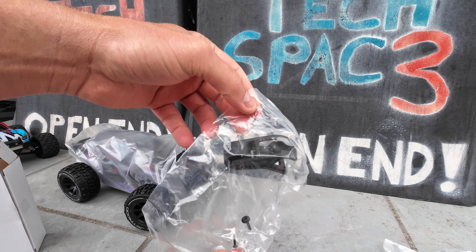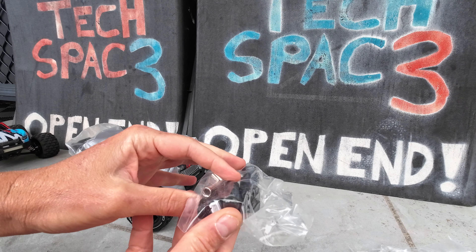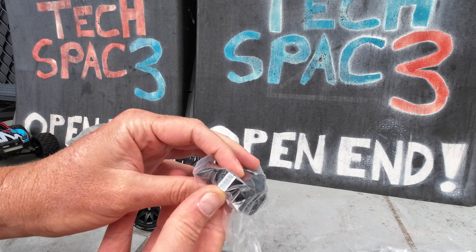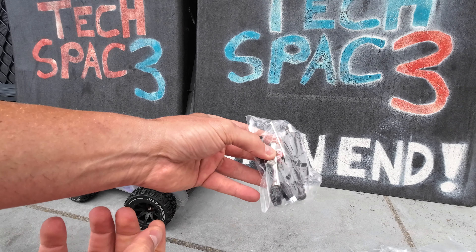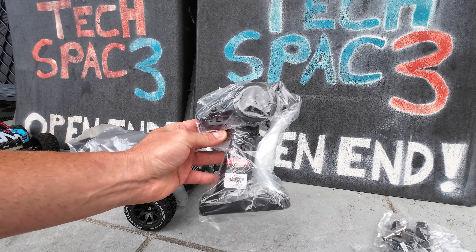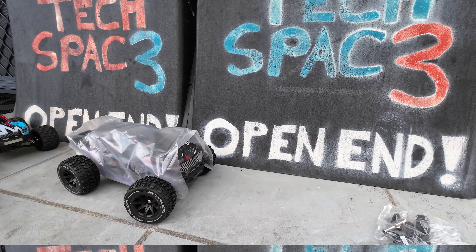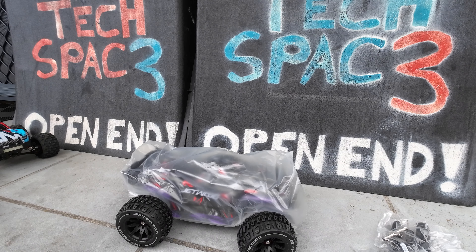You've got a wheelie bar, a USB-style charger with a connector for the balance port of your battery, a screwdriver, and a wheel hex. Then you've got your MJX-style controller — most of you would be very familiar with that. Let's now look at the vehicle and the body options that come with this one.